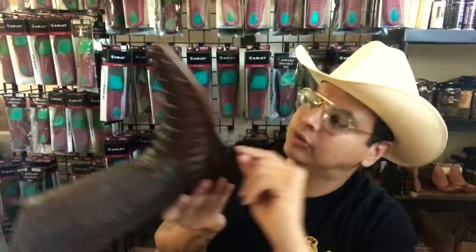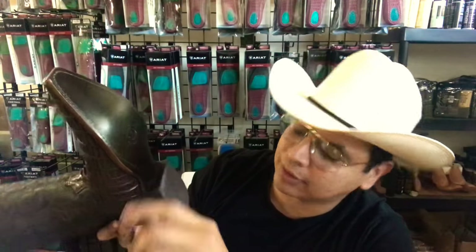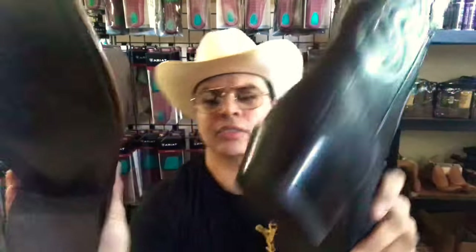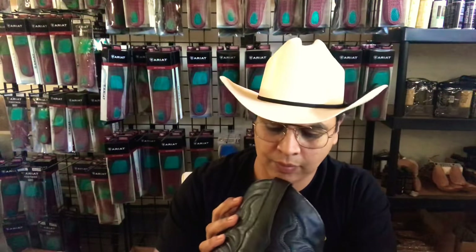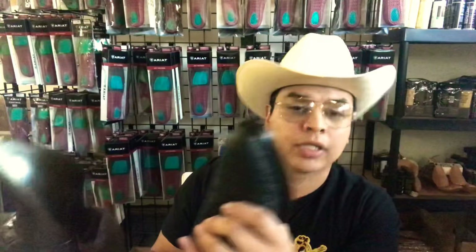Also, on the cheaper boot they only use about four peggings, compared to the better boot which uses about four or five peggings. Check it out — you can see the difference in the sole. Little things like that make the difference between a good pair of boots and a cheaper pair of boots.